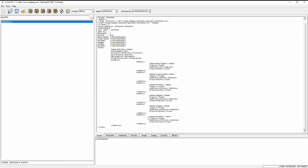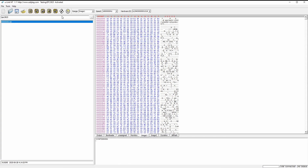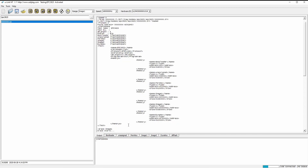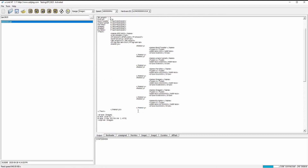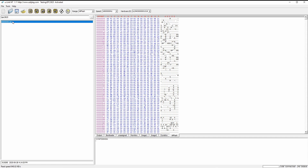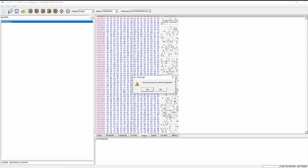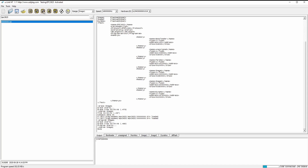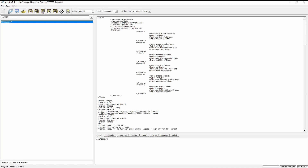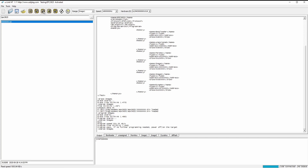Just for fun, we are going to erase image one and see if we can program it. Image one is erased — let's verify it. We can load it back again and program image one. Let's compare it — looks good.